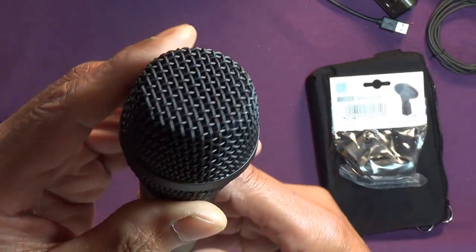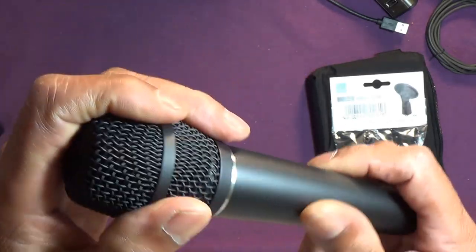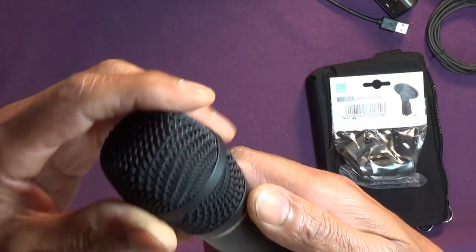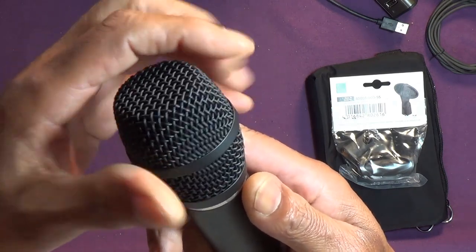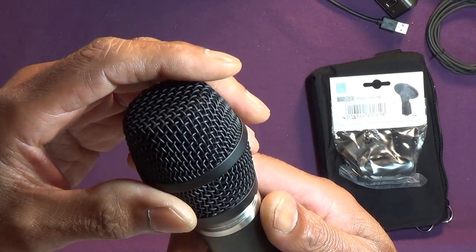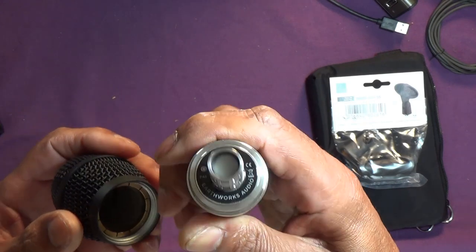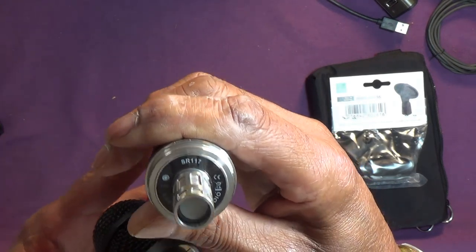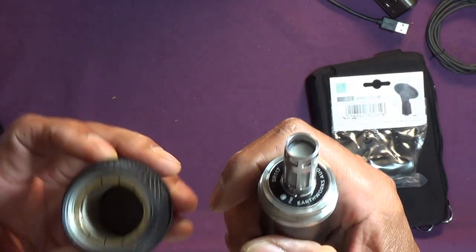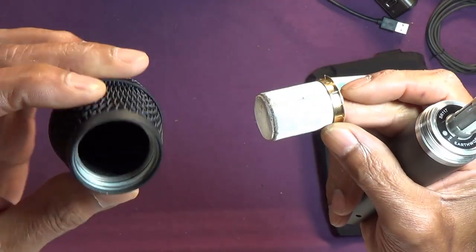Nothing on the body at all. I may as well — I was going to save that for the review. Very small, and other than that, the usual sort of thing I've come to find with Earthworks.